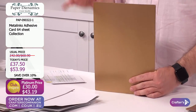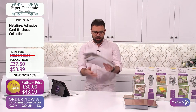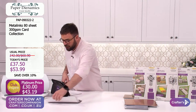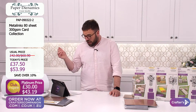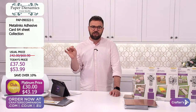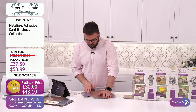Think about cutting some of your big creator cards - they'll look awesome. £37.50 or £53.99. It is a world launch but we are also giving you a discount. £30 if you are a platinum member in the UK, or £43.19 if you're a platinum member in the US.